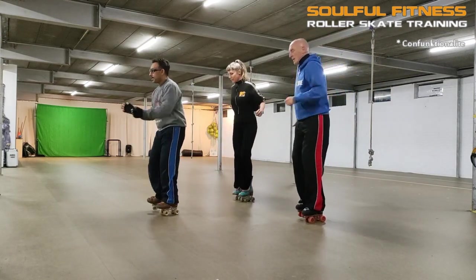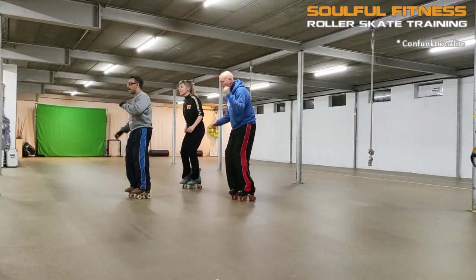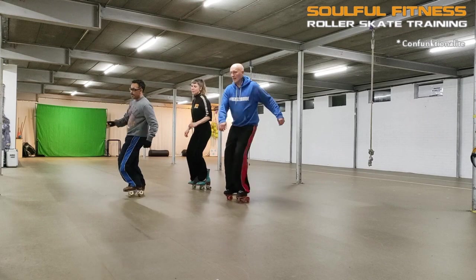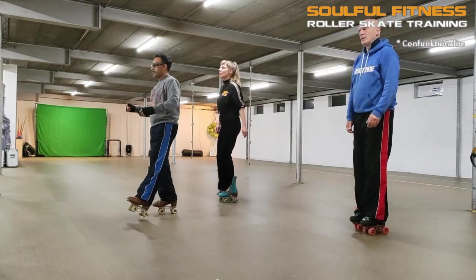Hi folks, this is Brian, a.k.a. Bifunk Phenomena. In this snippet, I'm going to roll you through a riff called Confunctionalide and zoom in on the principles behind it. So, without further ado, let's get into some confunction.